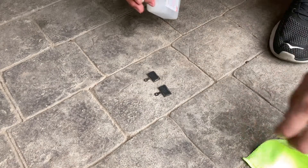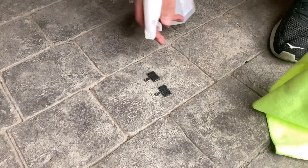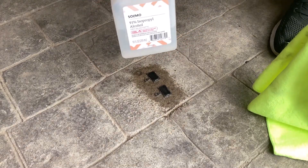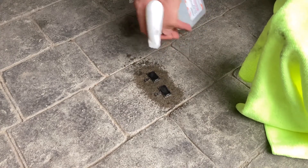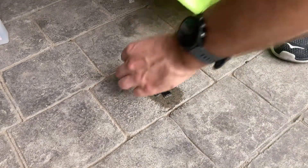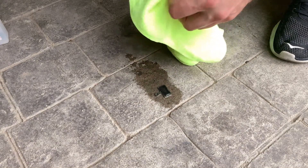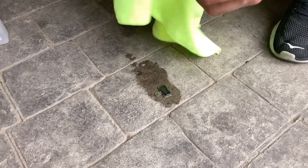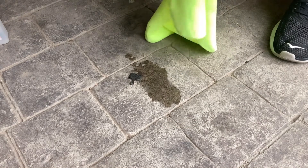For this step you can pretty much use as much alcohol as you want. I prefer 91% — the 70% stuff just doesn't really work as well, so try to get that if you can. Just rub some of that dirt off. You're not going to get all of it off, and that's okay — we'll get to that later.